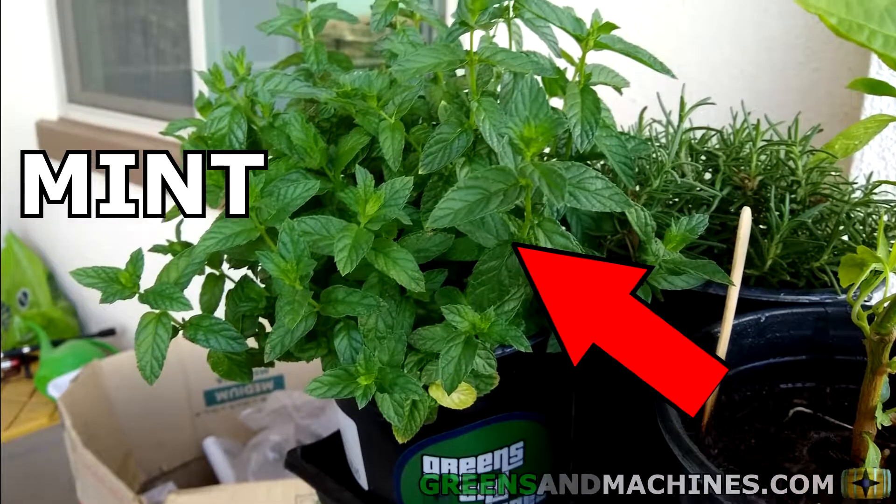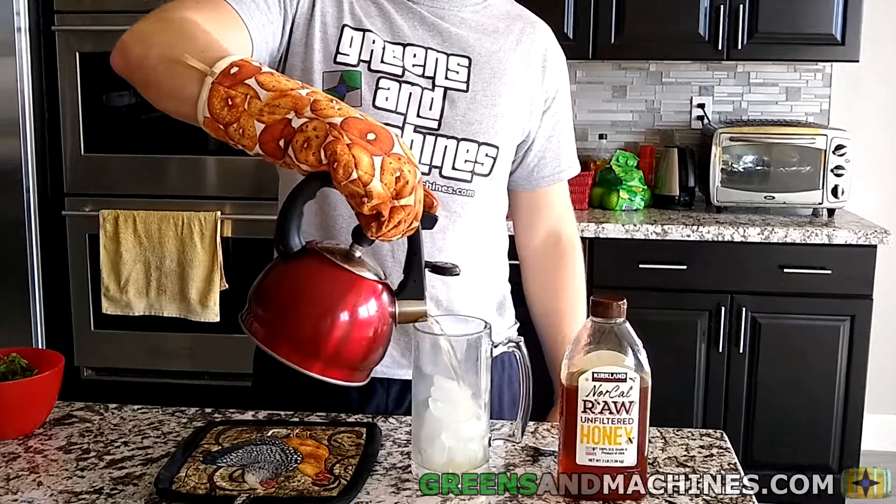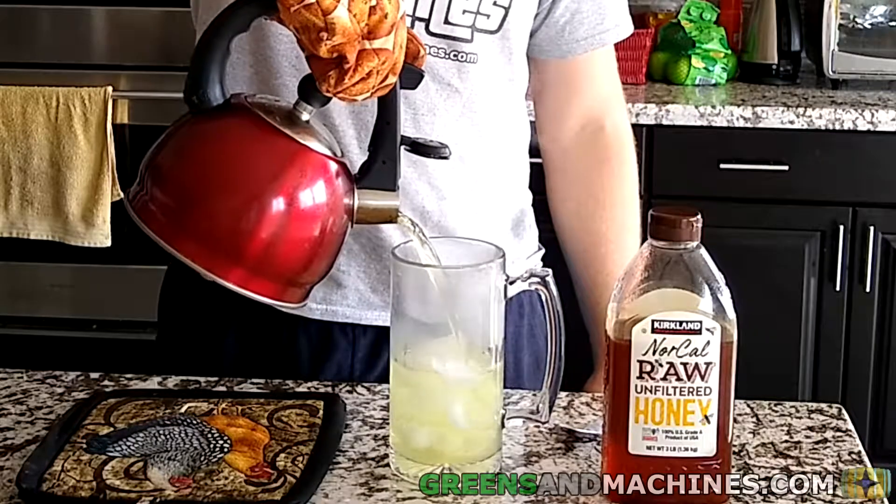So now that you've started growing mint, what can you make with it? Here's a recipe for some mint tea.